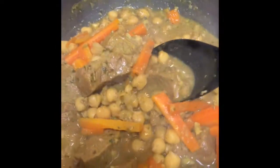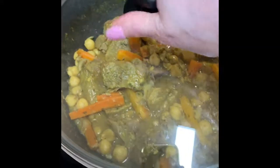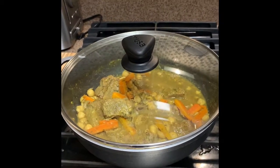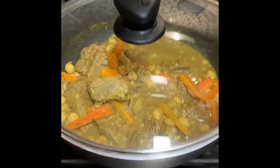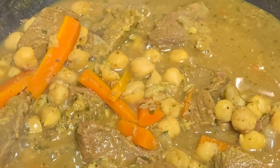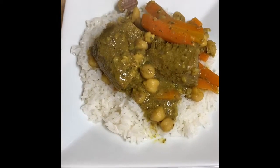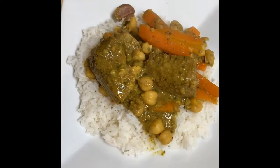I'm going to serve this with white rice. I hope that you guys enjoyed my video — don't forget to like, subscribe, and share this video. Leave a comment below if you have any comments or suggestions on videos you want me to post. This is what our curry beef with white rice looks like. I hope you enjoyed this video — see you next time.